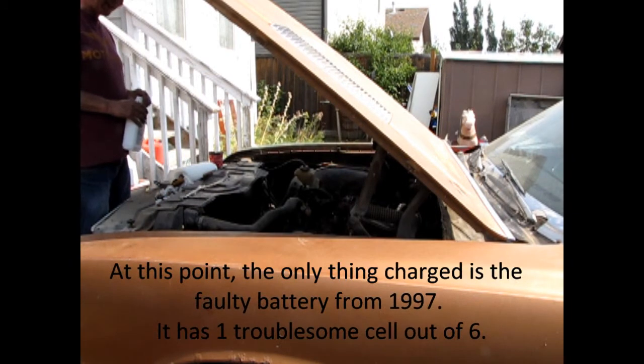A lot of my friends doubt that this thing will ever run. They want me to take it and scrap it and all kinds of other things. So in just a second you're gonna see just how a car that sat for 13 years in a hot Alberta backyard roasting in the sun will run.